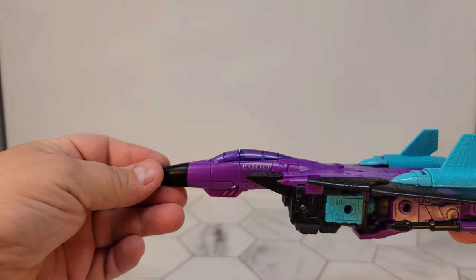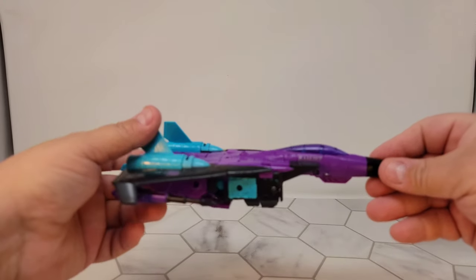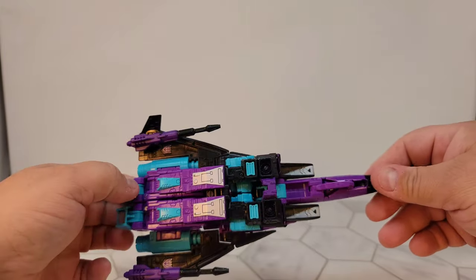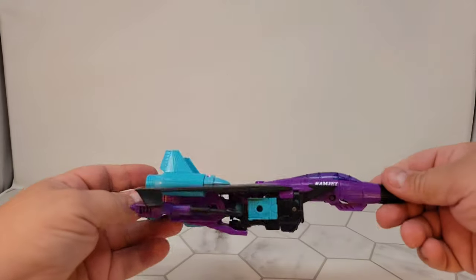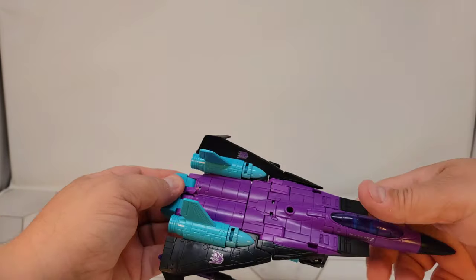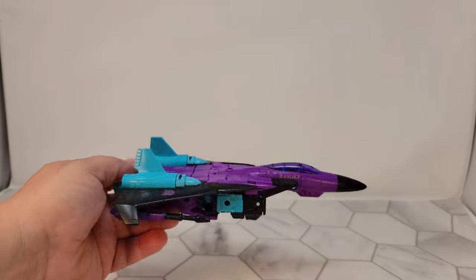Right there next to the cockpit, you actually get 'Ramjet' on both sides of the cockpit in a goldish — I think it's gold. Depends on which way the light hits it; sometimes it looks gold, sometimes it looks silver. I think it's probably the same silver that's used in these little tiny touches. The two-tone on the null rays looks awesome from underneath. This thing just screams 90s — everything has to be crazy colors. If this would have been a real plane in real life, this would have been fantastic.